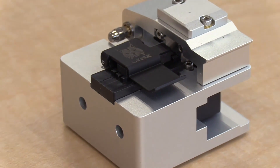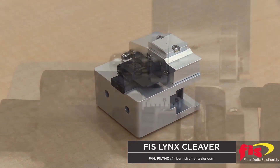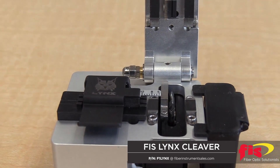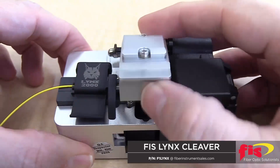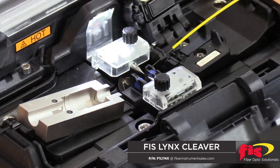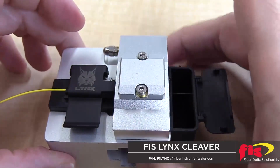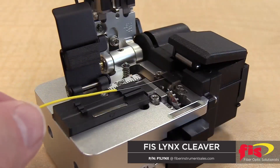The FIS Lynx family of fiber optic cleavers offers high precision at a low cost and they're suitable for any job. They're compact, ergonomic, durable, and precise — perfect for all cleaving applications, from splice-on connectors to emergency fiber restoration. All Lynx cleavers have a cleave angle of 90 degrees with 0.5-degree variance, and they cleave 250-micron and 900-micron fibers.